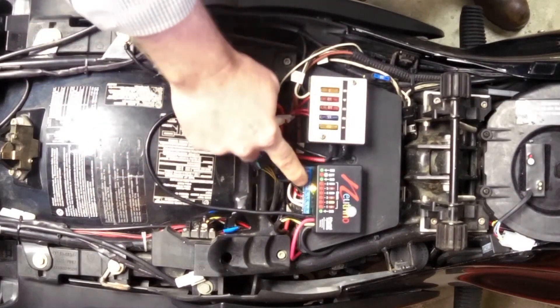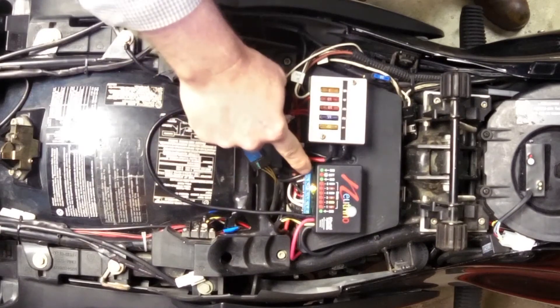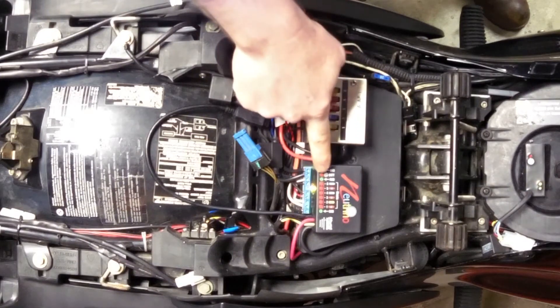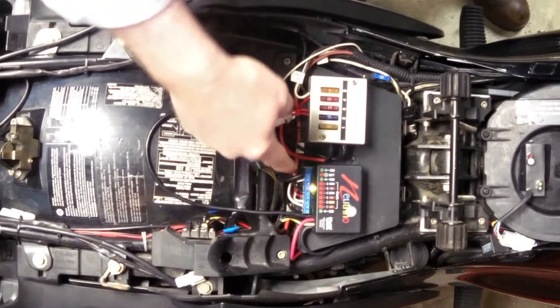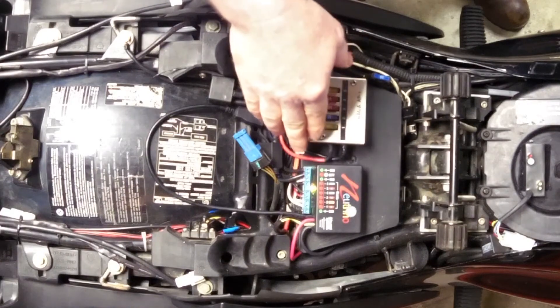We also have a couple of ground points on the power bar, and we have this one here that says battery. This allows you — as what I've done — to hook in a plug outside the bike for connecting a trickle charger.